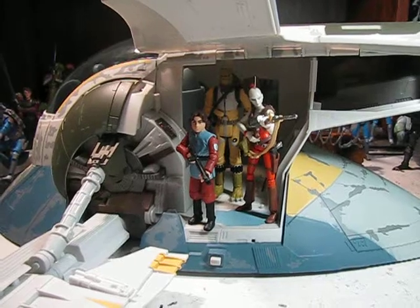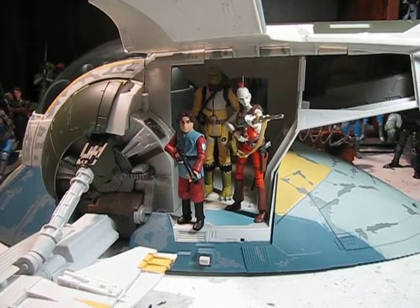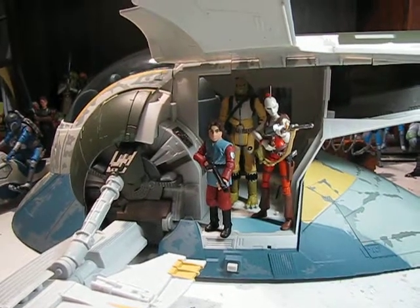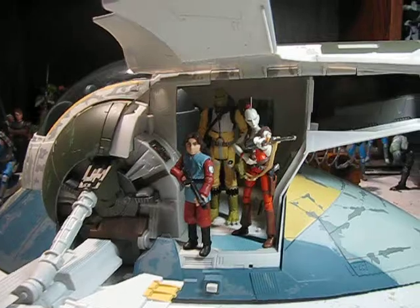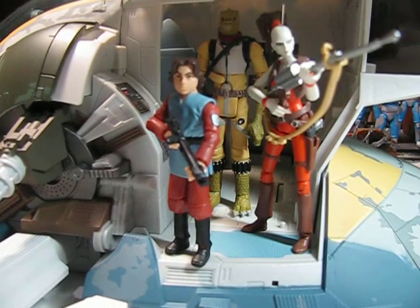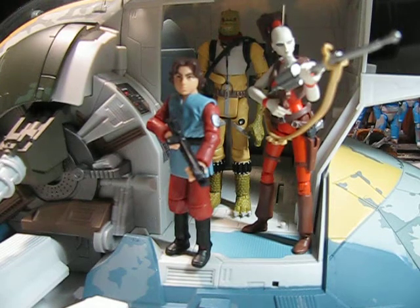If you watched the earlier video, you saw that I did the front of the Slave I, the cockpit, the canopy, and also the supposed slot where Han and Carbonite might be stored — and how maybe that's not what it is. Now I'm going to do the side and the rest of the Slave I.